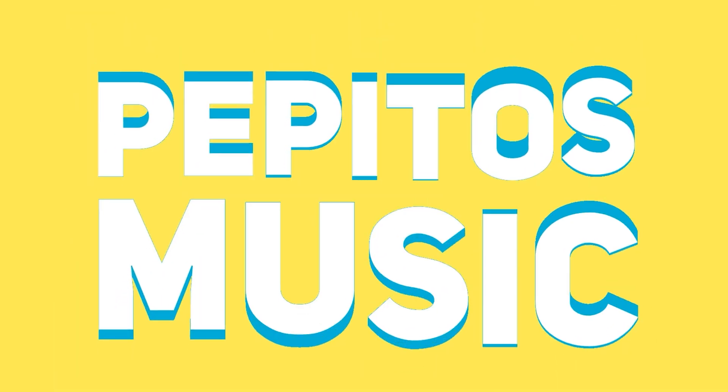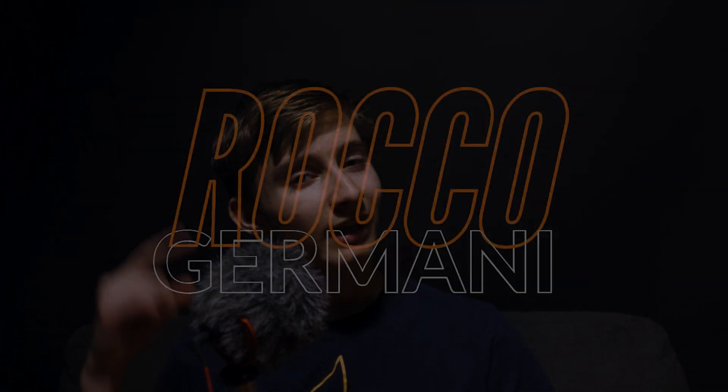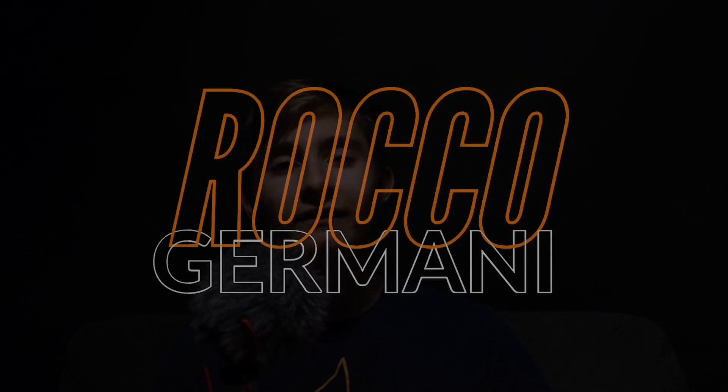I hope you enjoyed the video. And now for a word from our sponsor, Pepito's Music. Pepito's Music has provided me with lots of amazing lo-fi music that I've been using in my videos for quite a while now. Check the link in the description to find out more. If you enjoyed the video, be sure to drop a like and subscribe, and I will see you all in the next video.